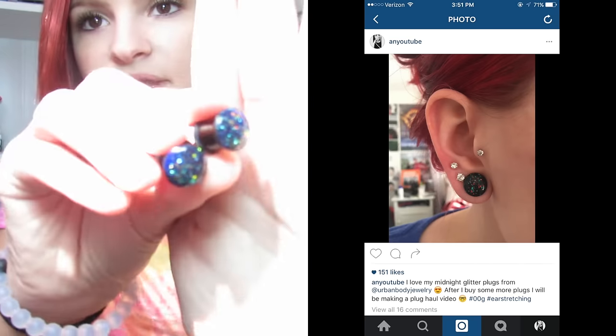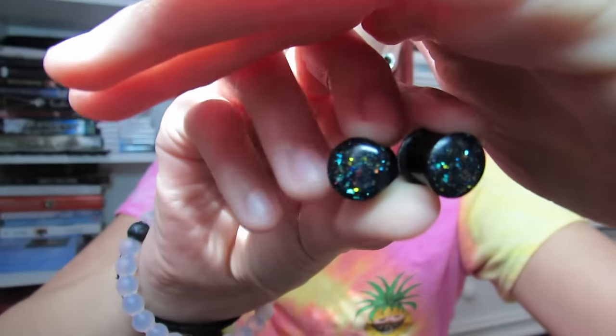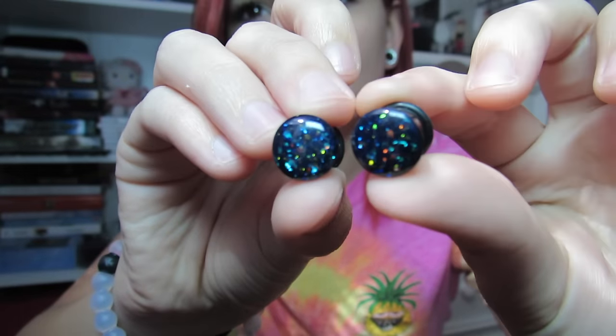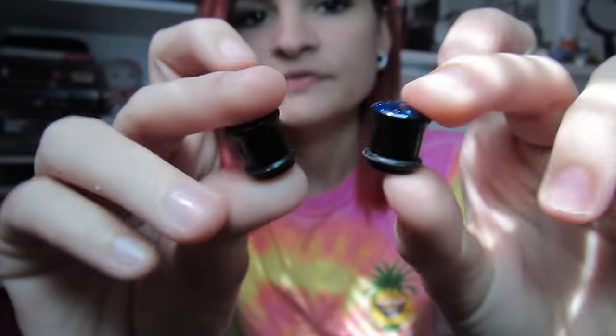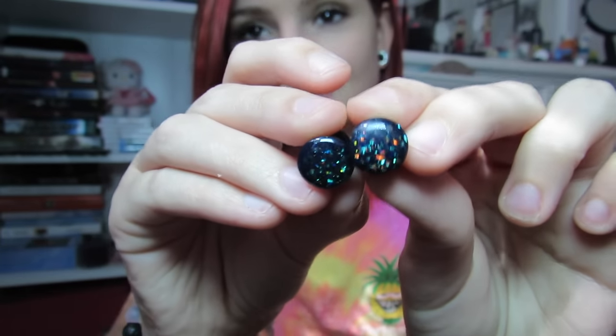This next pair I've actually worn a couple times already, and I posted a picture of me wearing these on my Instagram — here's the picture right here so you guys can see what they look like on. These are the midnight glitter plugs, and they're so pretty. I can't explain how pretty these are — they change in the light. They're these deep blue with sparkles in them. They are acrylic, so if you don't like acrylic you might not want to get these.